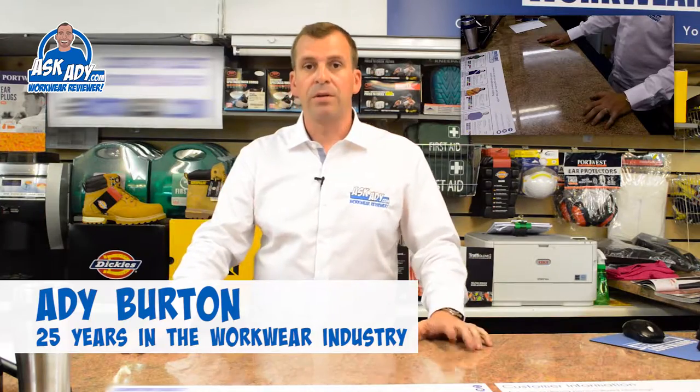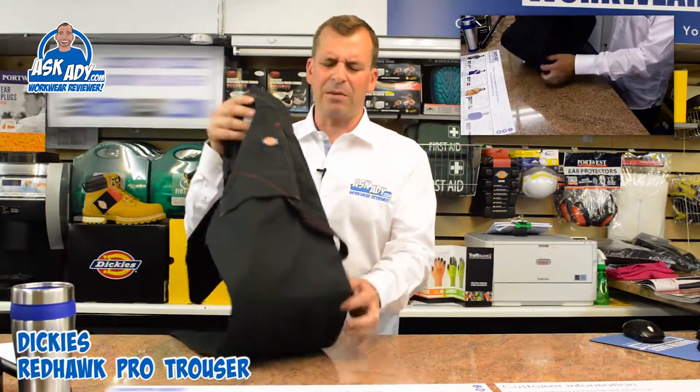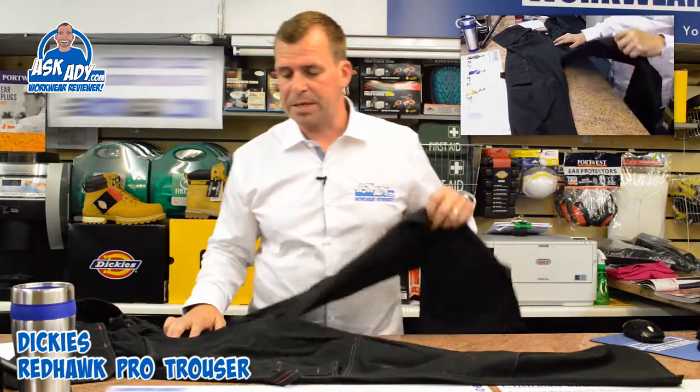Today I'm going to talk to you about the Dickies Redhawk Pro trouser. This is a great trouser. It's particularly good for the summer because it's quite lightweight — about 250 grams, and it's a poly cotton mix.